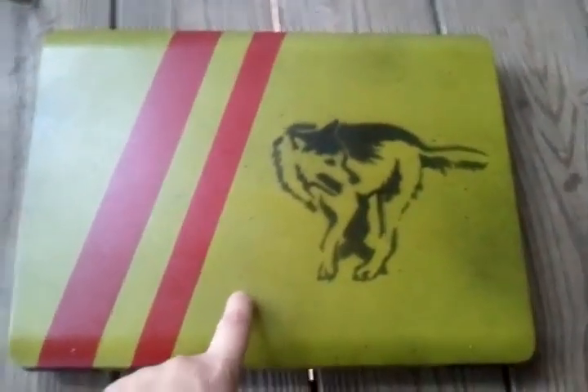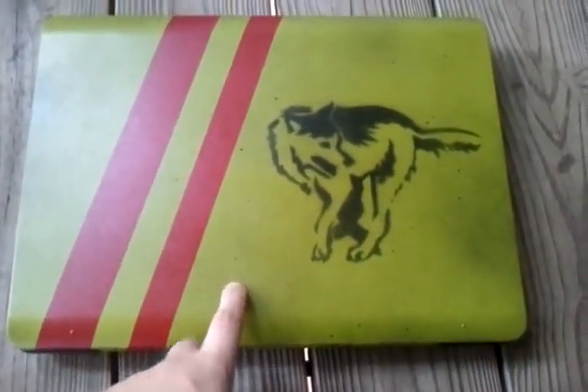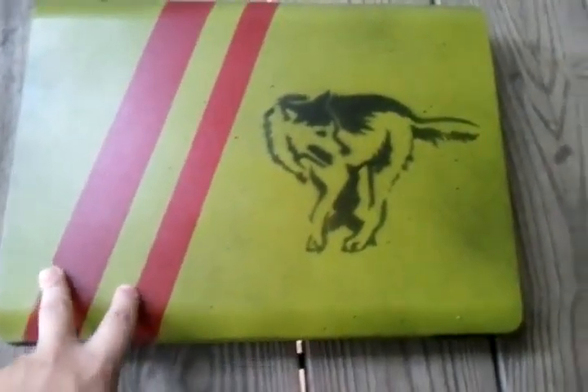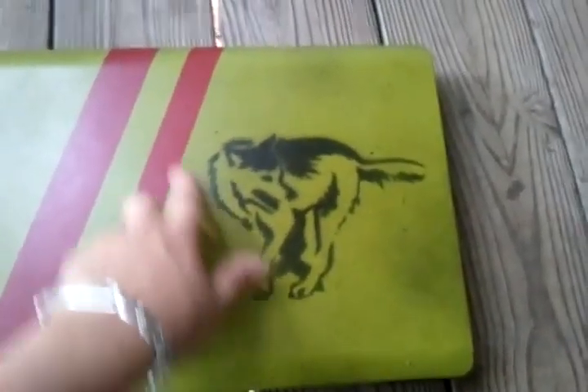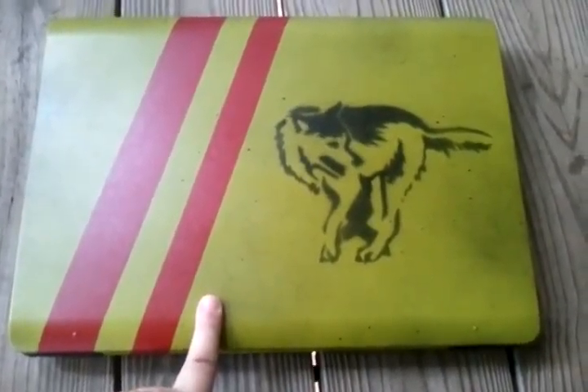I used water-based paint for the green. I used Krylon Fusion black paint to prime it first, though. This is also Krylon right here, and I think this is Liquitex. I don't remember what the green was.